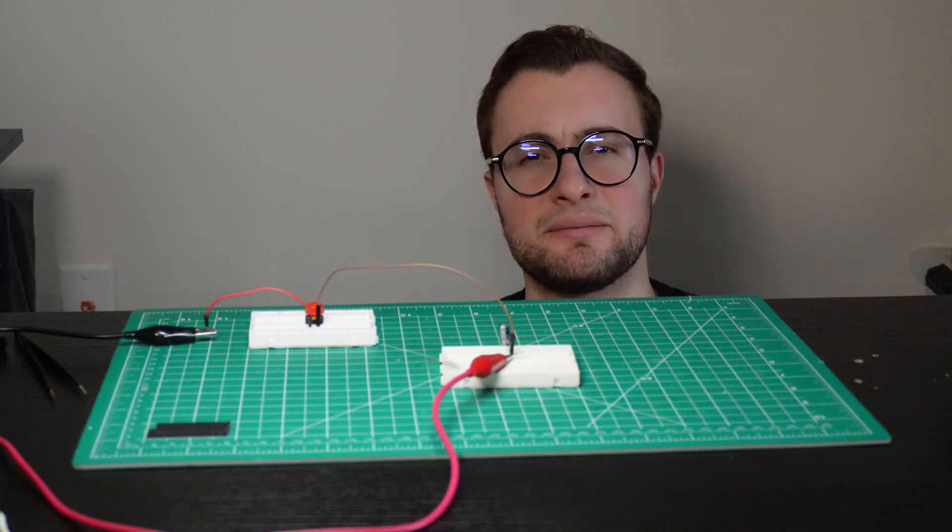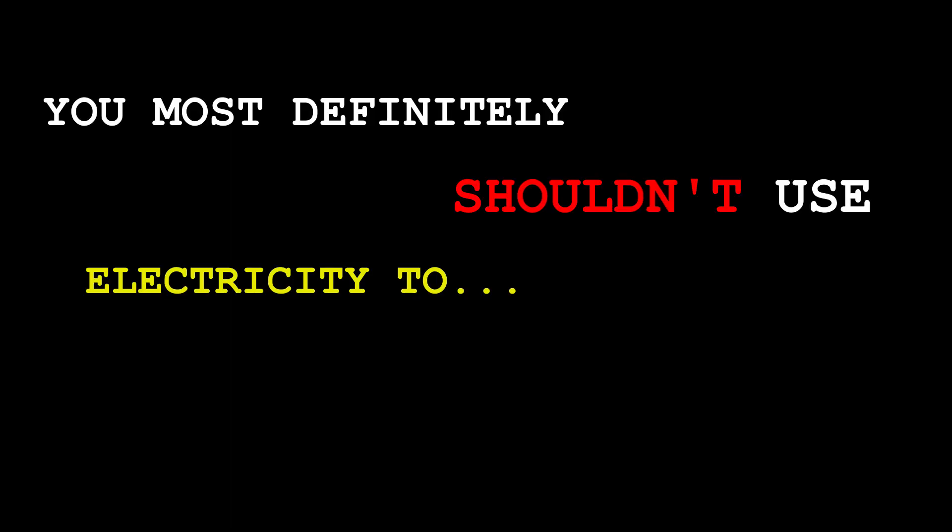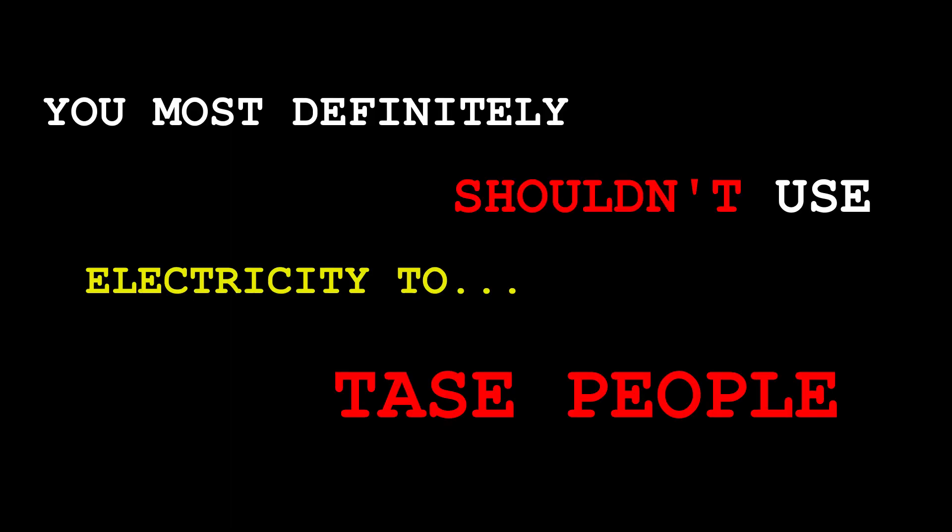Oh, that was anticlimactic. It seems like that capacitor is a little bit too big, so we would need a higher voltage to make it pop really loud. So I'll just use one with a smaller capacity. But don't worry — in this case, smaller doesn't mean worse. You most definitely shouldn't use electricity to shock people.